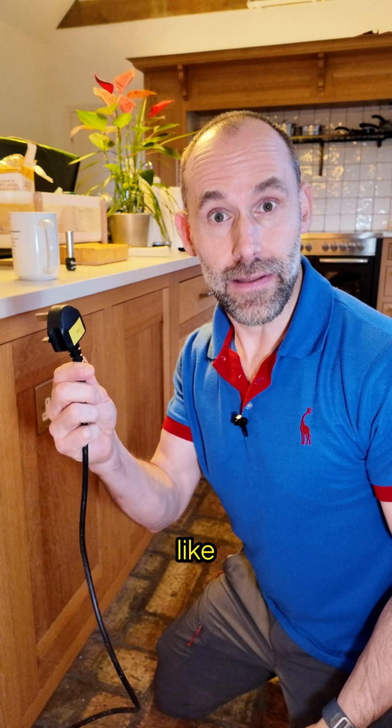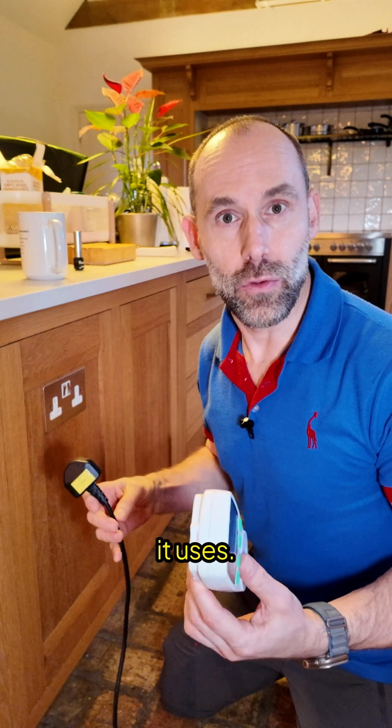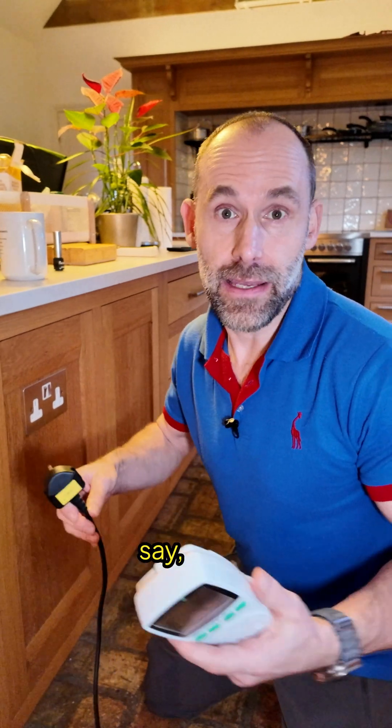When we buy a new electrical appliance like this, it has a sticker on the front that tells us how many watts it uses. But how do we know how much energy — not power — that it uses over, let's say, a day, a week, or a month?